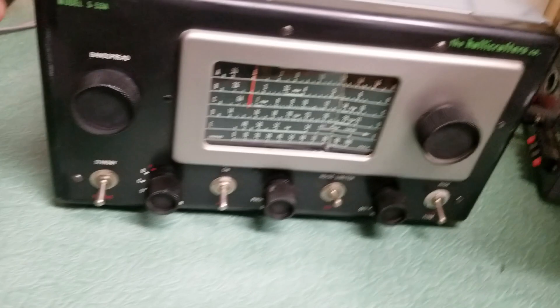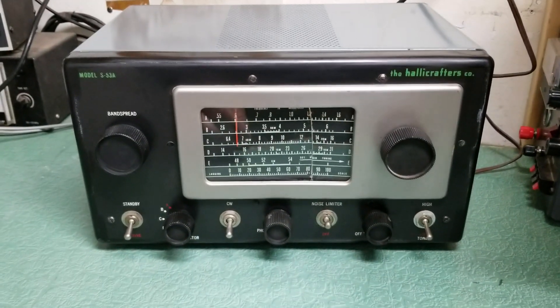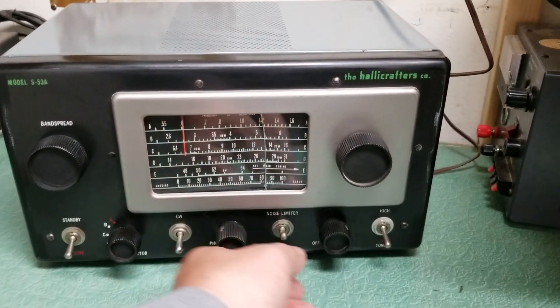I don't know how hard it would be to replace that front glass — I don't think it would be that difficult, just a few knobs. The main thing is whoever had this previous to myself took good care of it and it sounds good.